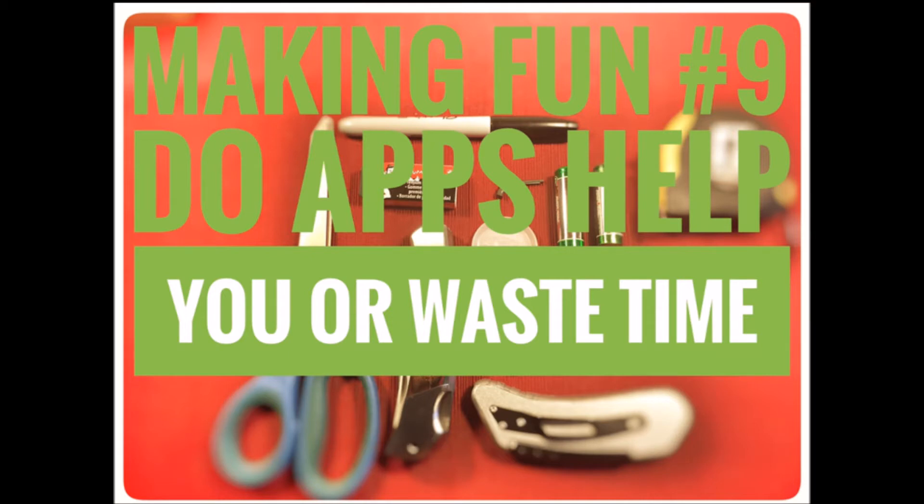How's it going? It's been a long two weeks. Today's topic is apps — what are they good for? Are they really good for anything? Do apps help you or waste your time?